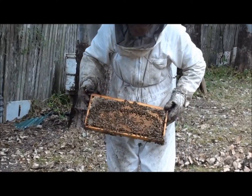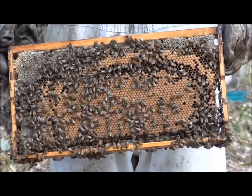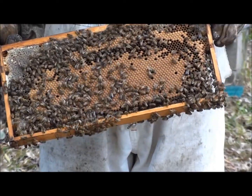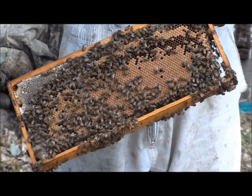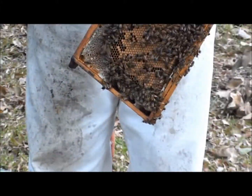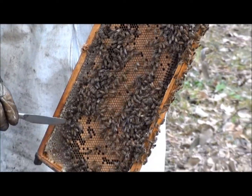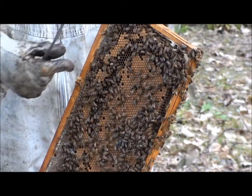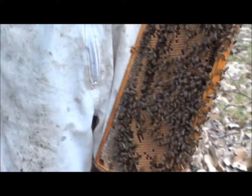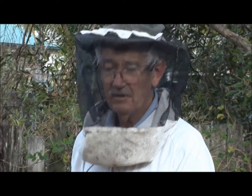Can you zoom right in on that? That's just almost fully capped — isn't that beautiful? There are no queen cells on this one yet. You'll notice here the cells haven't come right up to the top bar — there's still honey between the top bar and the brood. It won't be long and these will be getting ready to swarm, just like the others.